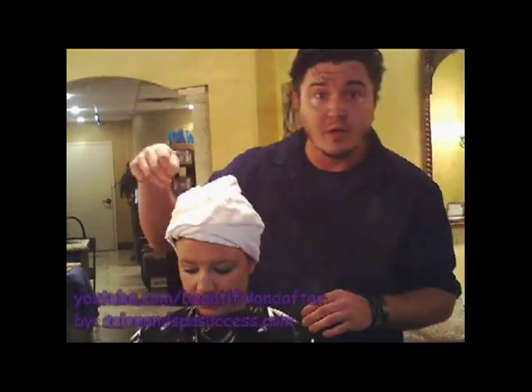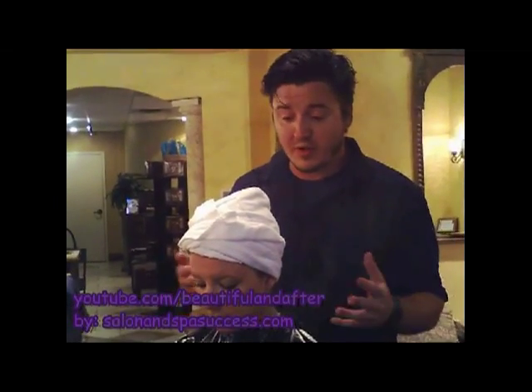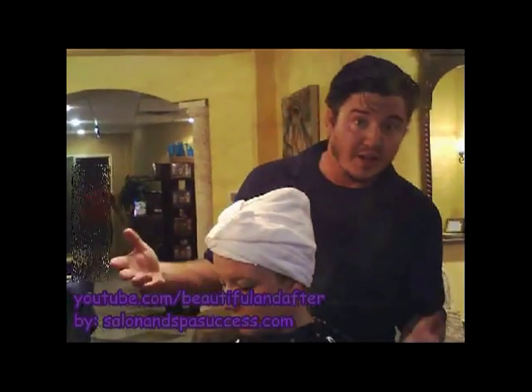Just how to wrap a towel quickly around somebody's head. Because when you walk a guest through a salon, they should not have wet hair — they shouldn't be walking through with dripping wet hair. But this little thing looks a lot more professional and a lot nicer.